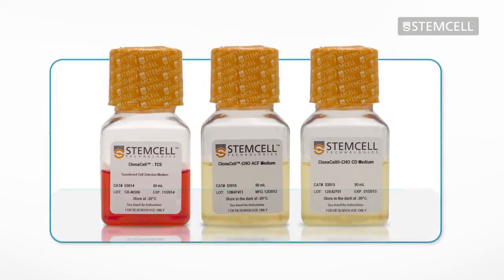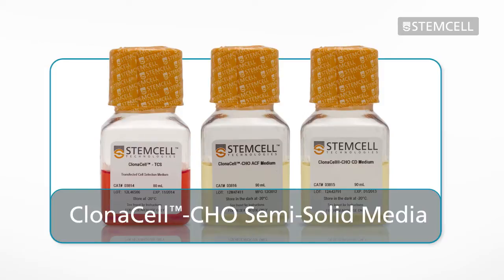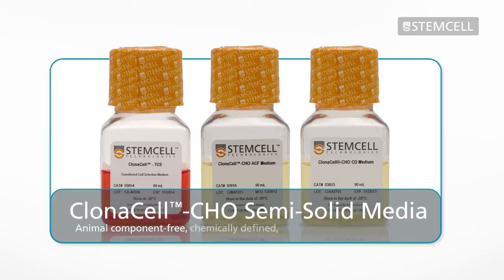Clonacell CHO semi-solid media are specially designed for cloning transfected CHO cells. The Clonacell CHO product line includes animal component-free, chemically defined, and serum-containing formulations.